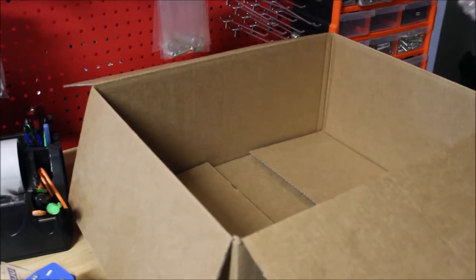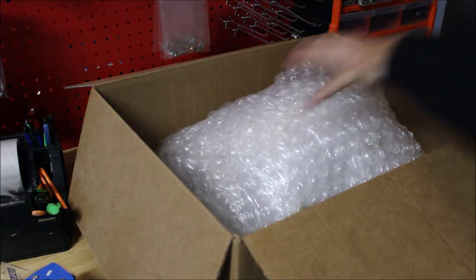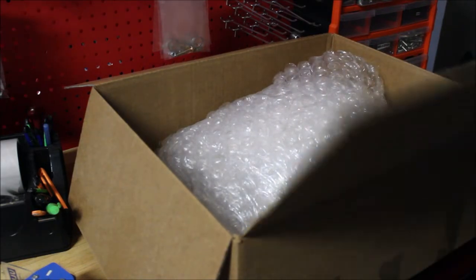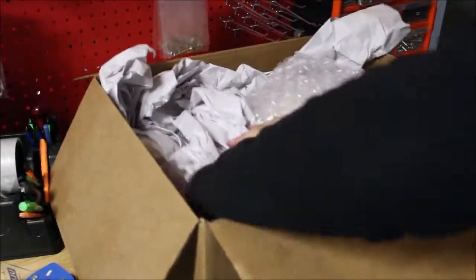Now we're going to box this up. If the box is bigger, make sure it can't bounce around inside, because that's what's going to cause bubble wrap to break. Stuff the box with whatever you've got to make sure it can't move.